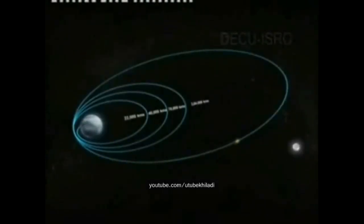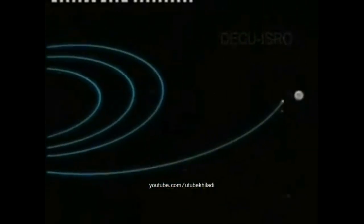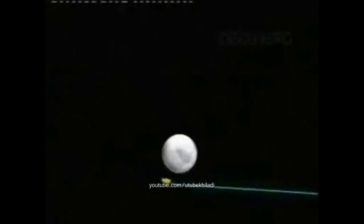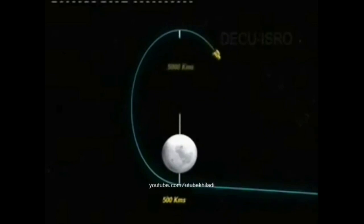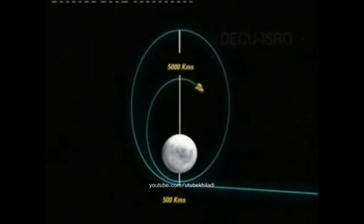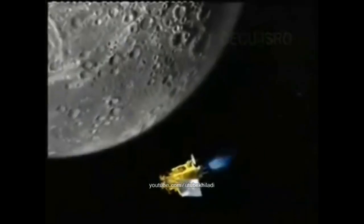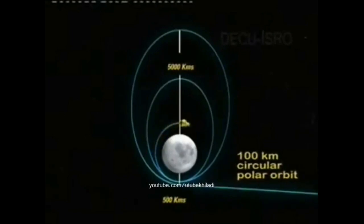Beyond 100,000 kilometers, as Chandrayaan-1 travels into space, mid-course corrections will be carried out as and when required. When the spacecraft is about 500 kilometers from the lunar surface, a major maneuver called Lunar Orbit Insertion (LOI) is performed. Chandrayaan-1 will achieve its final moon orbit 20 days after launch, entering an elliptical orbit with the nearest point about 500 kilometers and farthest point about 5,000 kilometers from the lunar surface. The orbital height is then lowered to achieve a 100-kilometer circular polar orbit over the moon.